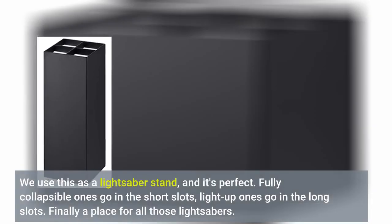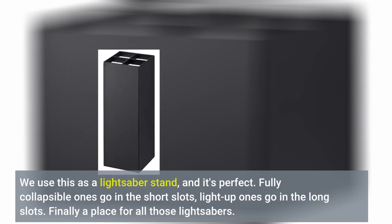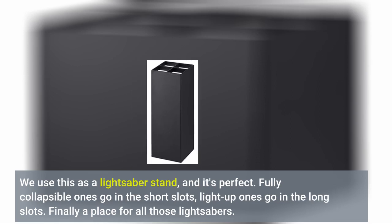We use this as a lightsaber stand, and it's perfect. Fully collapsible ones go in the short slots, light-up ones go in the long slots. Finally a place for all those lightsabers.